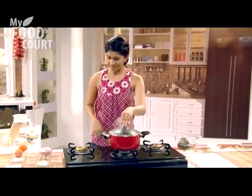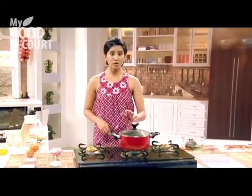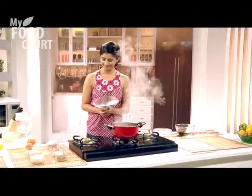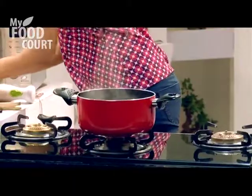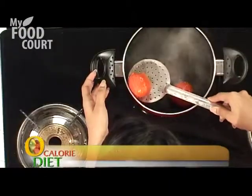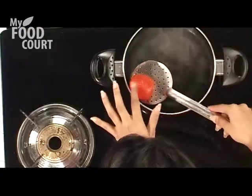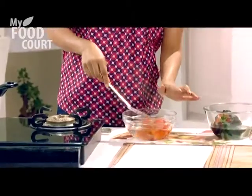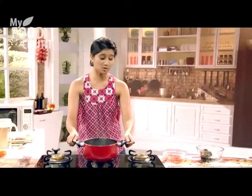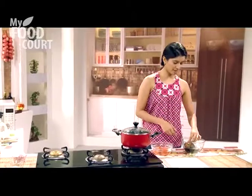Our tomatoes are also looking good. I am going to use the tomato boiling water to make the soup — I do not want to discard it, I am going to retain this water. We can take the tomatoes off the heat now. I will add a little bit of salt and herbs — I'm going to add basil, but rosemary is also very delicious and tastes absolutely lovely.